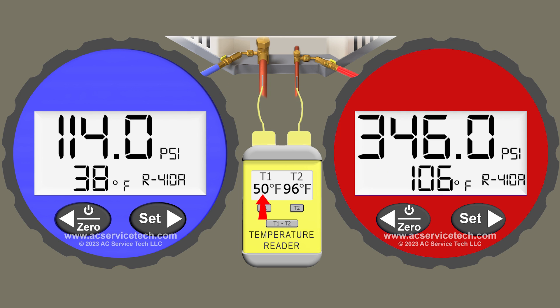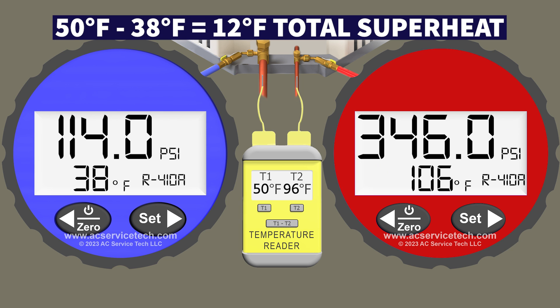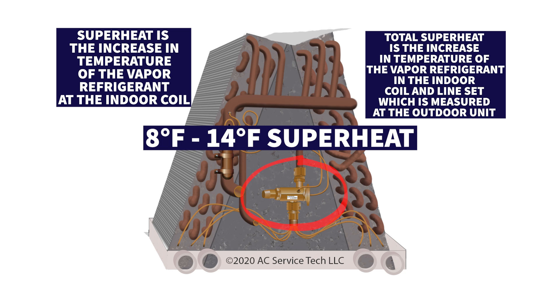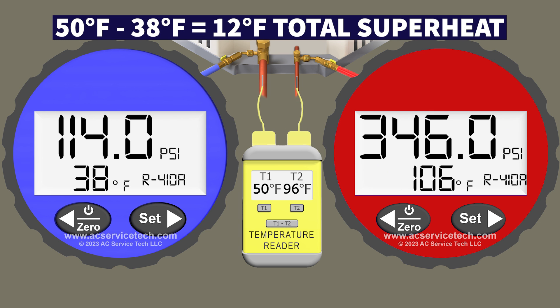To determine the total superheat we take 50 degrees minus 38 degrees, leaving us with 12 degrees of total superheat. A TXV should hold the superheat at the indoor coil between 8 and 14 degrees, and we're measuring 12 degrees, so the TXV is doing its job properly. The TXV is good, the refrigerant charge level is good — that's the end of scenario 1.